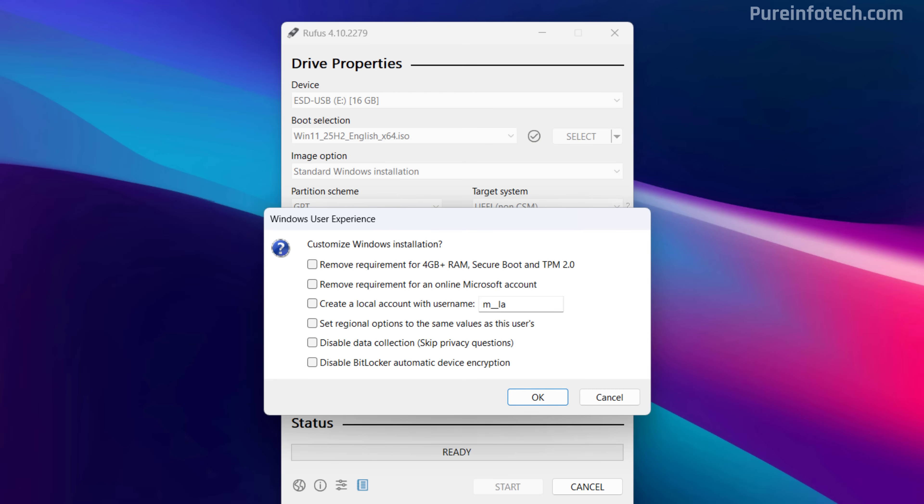This is where the magic happens to create that custom bootable media that will bypass the requirements to install version 25H2. First, you want to check "Remove requirements for RAM, Secure Boot, and TPM 2.0". Then, if you want to use a local account instead of a Microsoft account and also want to bypass the internet requirements, check this option. You can also check the "Create a local account" option to automate the process of creating the account. Here you need to specify the name of the account. Remember that when selecting this option, the local account will not have a password, so make sure that after the installation you set a password for the account.